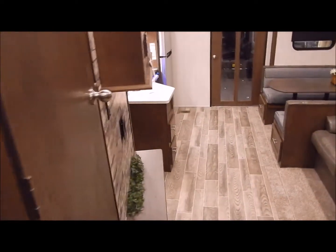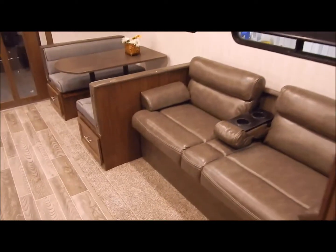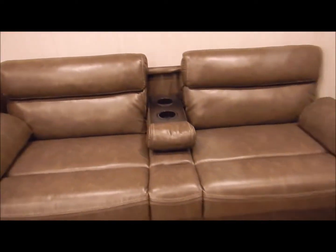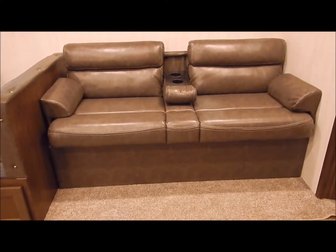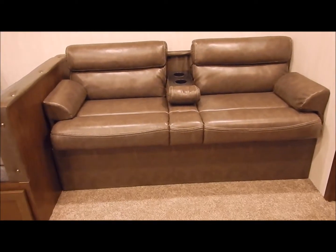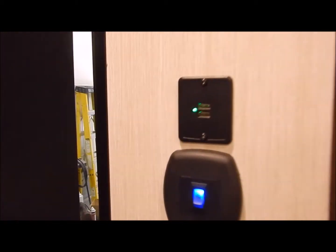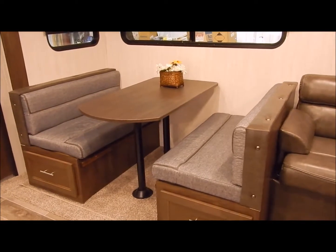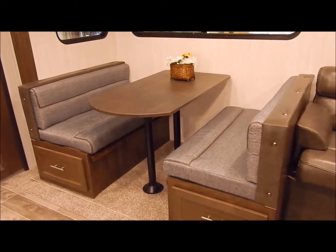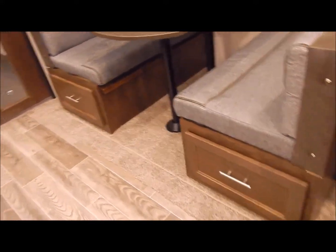The stand-up corner shower does have your skylight at the top. Moving out to the living area again in the slide-out, your jackknife sofa — if you look at the pictures on our website, there is storage underneath and you can lay it flat for an additional sleeping arrangement. You also have a USB port here. The dinette also gives you an additional sleeping arrangement by removing the pedestals of the table, sliding the cushions together, and you do have drawers at the bottom for storage to pull out.